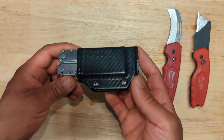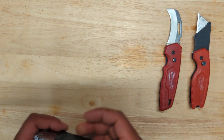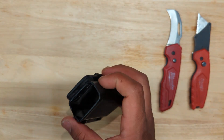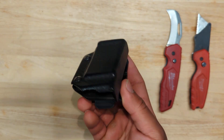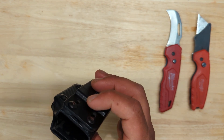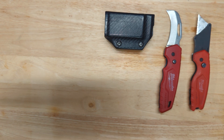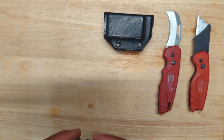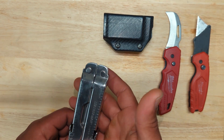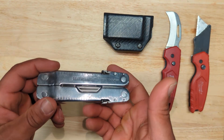I have a Leatherman SuperTool 300 with a clip-and-carry Kydex holster that I bought on Amazon — I think it was around 30 to 35 dollars. It's been a couple of years but it's held up pretty good, no real issues. I got tired of replacing cloth holsters that just weren't lasting. The Leatherman SuperTool 300 was actually a gift from my brother-in-law.